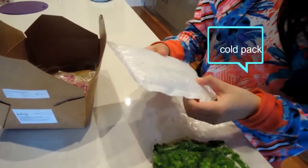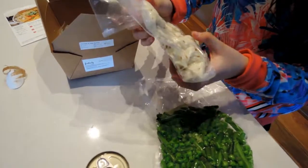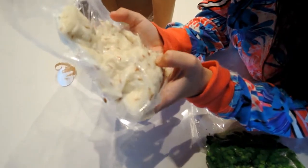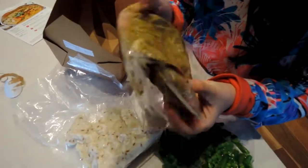I'm not sure what this thing is, but I think it's going to be the rice. And this is the curry paste with the onions.